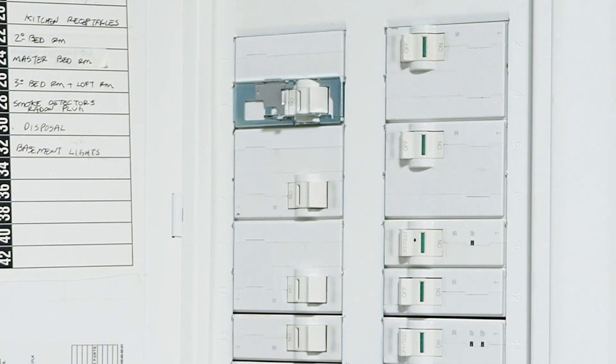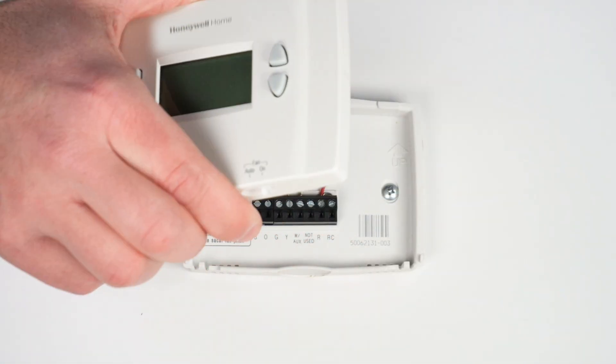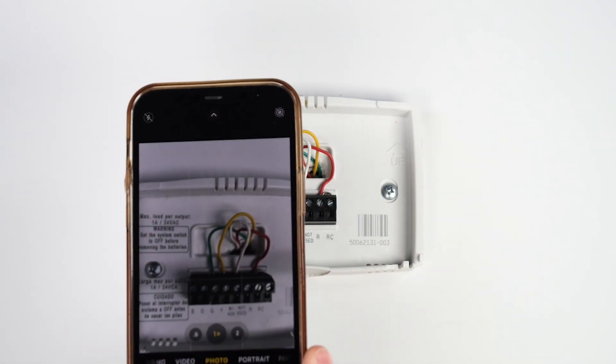For your safety, power down the system at the furnace or breaker. Remove the faceplate of the old thermostat. To help you remember which terminals the wires go into, take a photo and label the wires.